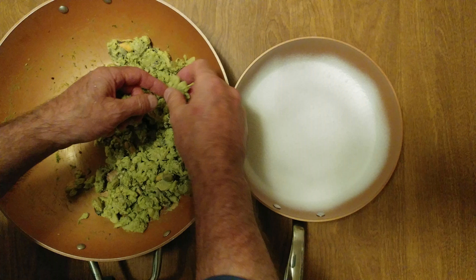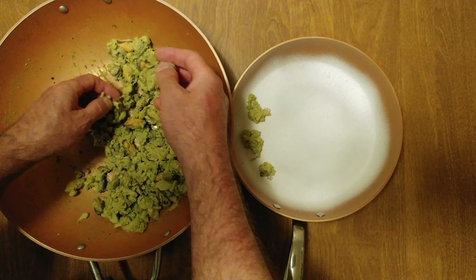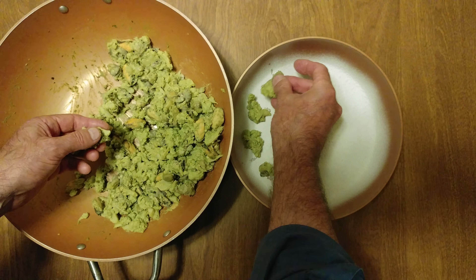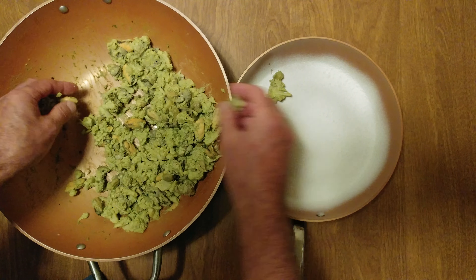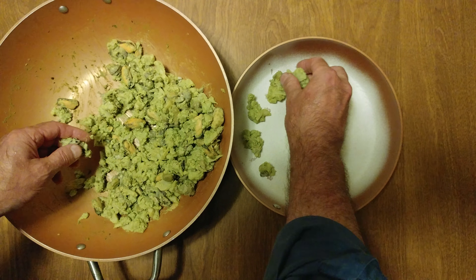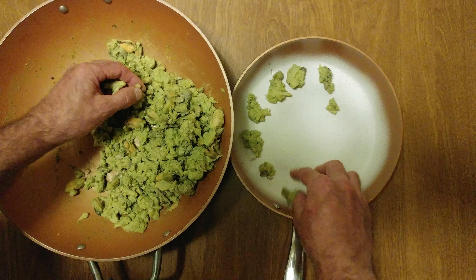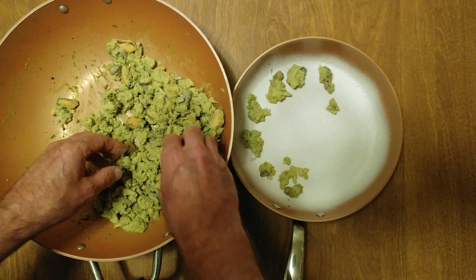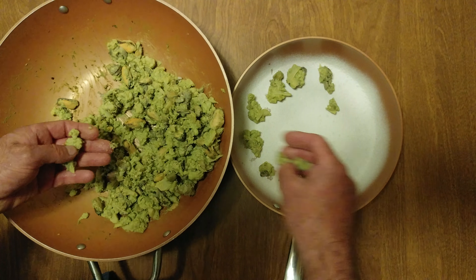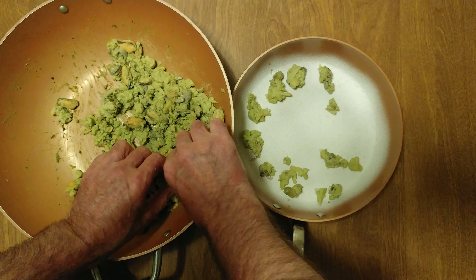We are looking at garlic cauliflower in a green sauce. The green sauce was jalapeño and kale thrown into a food blender — not a normal blender. Then blend it up.